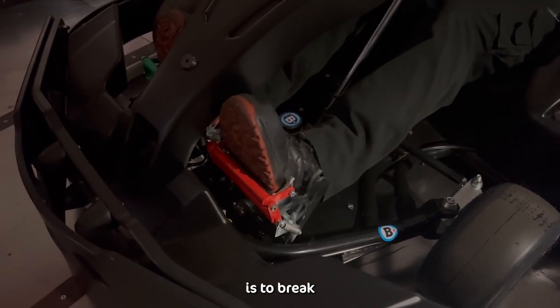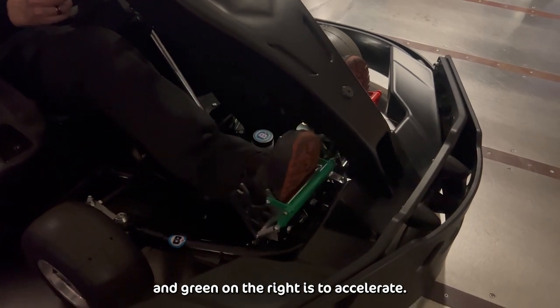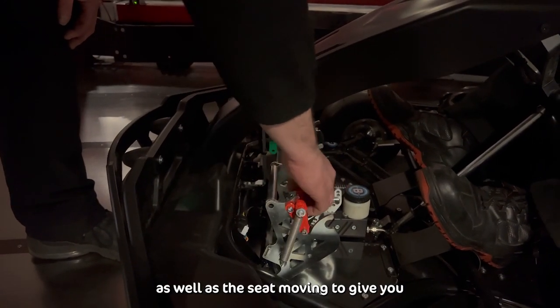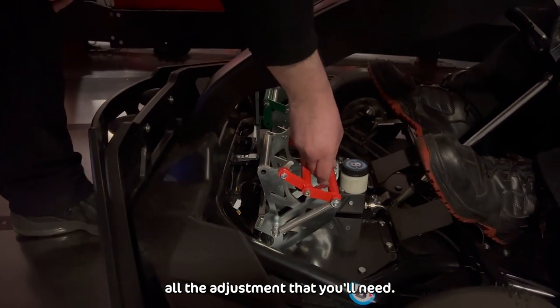Red on the left is to brake and green on the right is to accelerate. The pedals have three different settings, as well as the seat moving, to give you all the adjustment that you'll need.